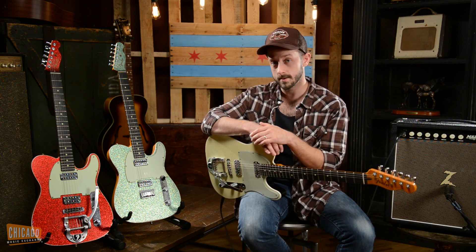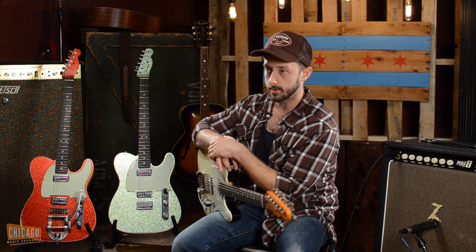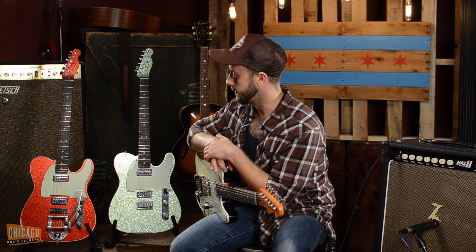The one I'm holding has an alder body, which is a little more traditional for a Tele, where these two are both fitted with a kume, which is a little stiffer and a little bit louder.